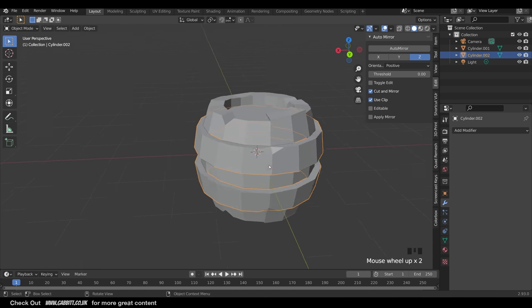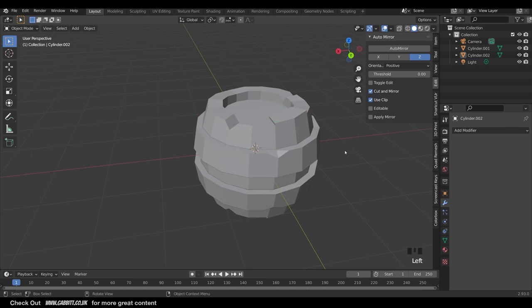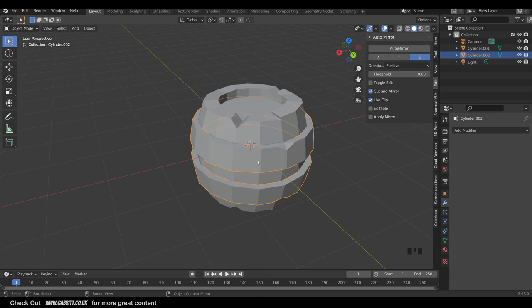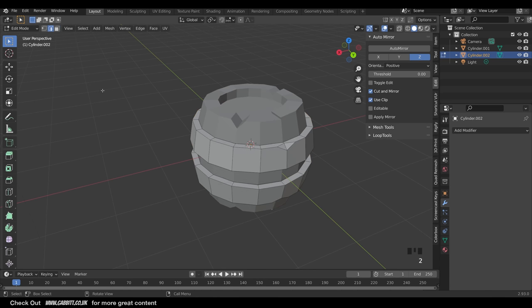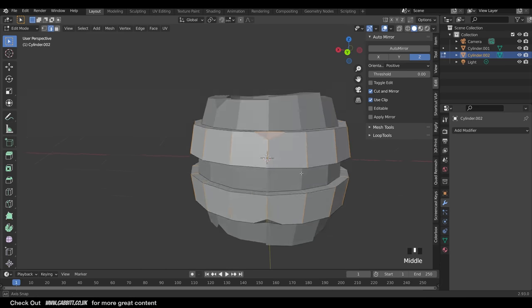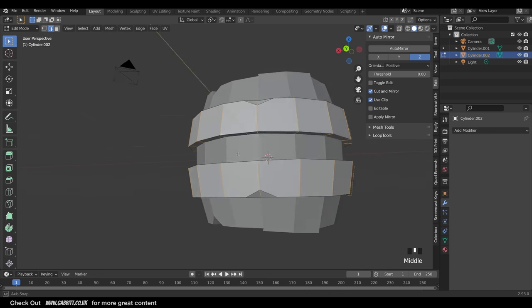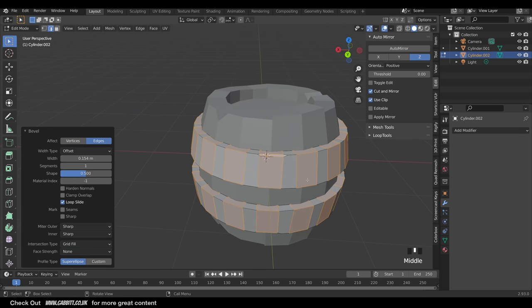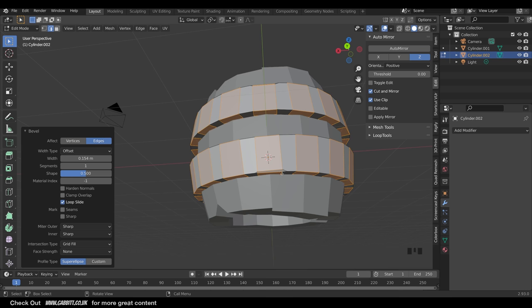One other thing before going into Sculpt Mode - the metal brackets are looking very chunky, and I don't think that low poly look works for the metal. Go into Edit Mode, edge mode with 2 on the keyboard, and select edge loops with Alt+Left Click. Select all with A, then use Ctrl+Shift to remove those edge loops going downwards. Also Ctrl and box select to grab others, then Ctrl+B to bevel and smooth it out.